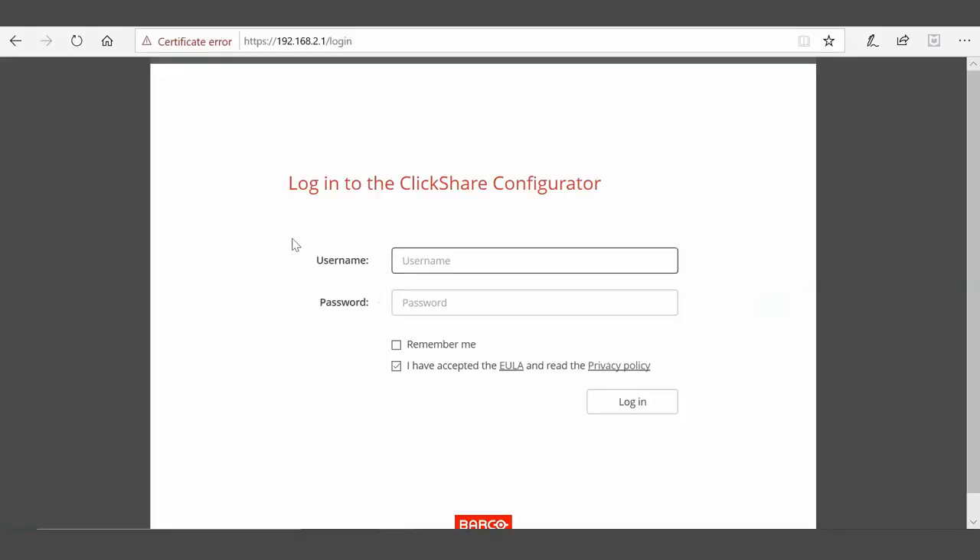This will connect you to the ClickShare base unit. Next, log in using the username and password. The defaults are both admin.